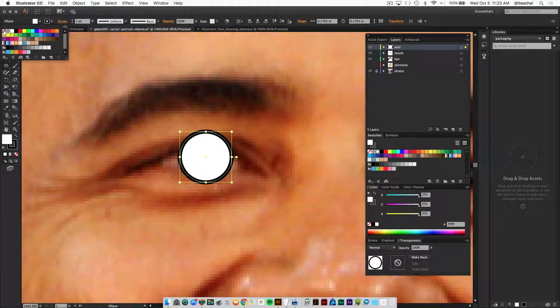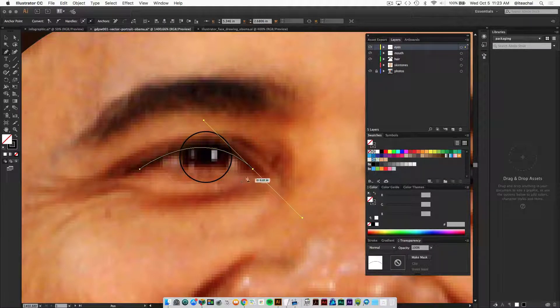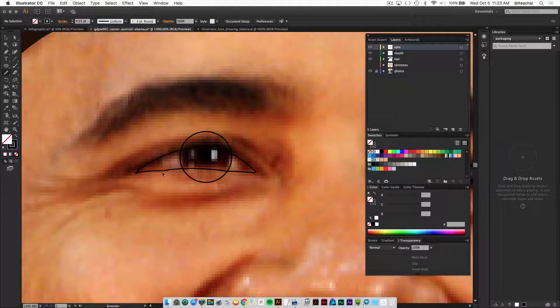Make the stroke weight black and remove the fill for now. Then grab your pen tool and draw right within the opening of the eye, where your eyelids are ending. This opening is eventually going to be the mask that we apply over top of the iris. You can always smooth out the shape with your smooth tool as well.